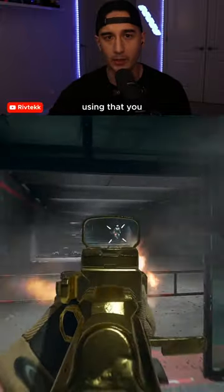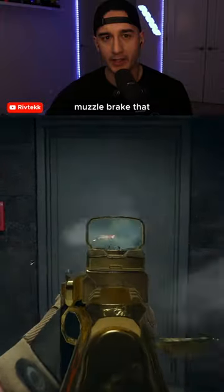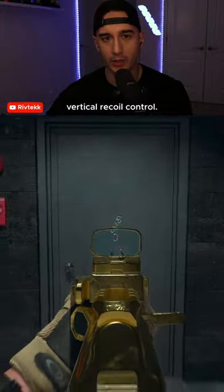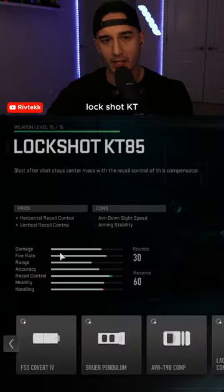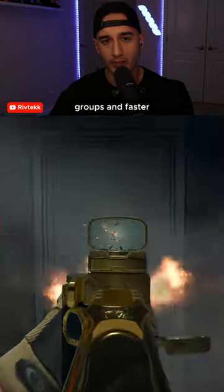One attachment that you're probably not using that you absolutely should is a muzzle brake — more specifically, a muzzle brake that has horizontal and vertical recoil control. Using a muzzle brake like the Lockshot KT85 will greatly reduce your recoil. This will lead to tighter shot groups and faster TTK.